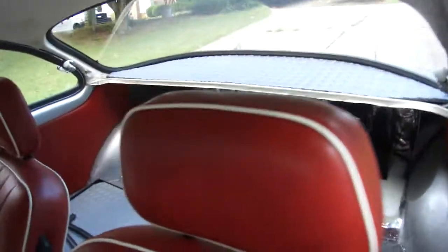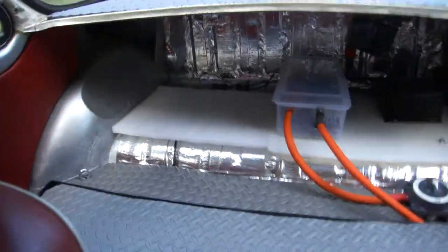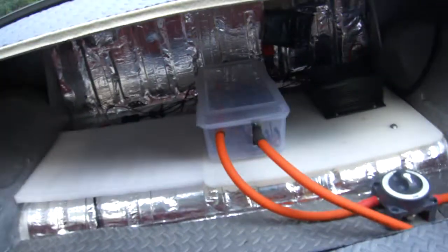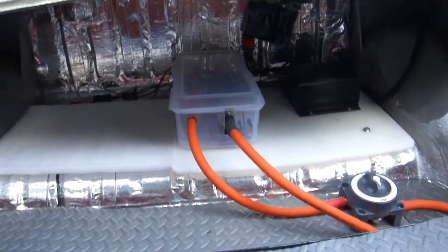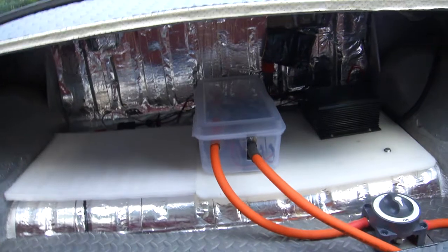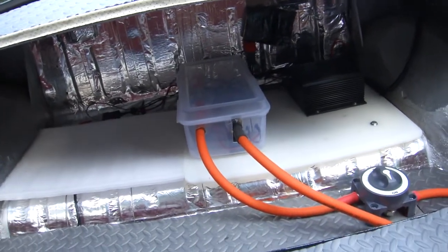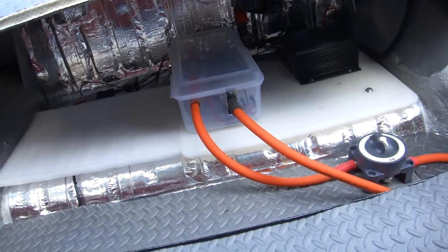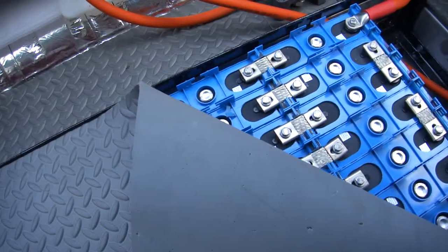That's what the back turned out to look like. I can't see too well because of the lighting, but that little plastic case contains all the electronics — the main electronics, the big stuff. And then down in here, underneath this, is my battery.